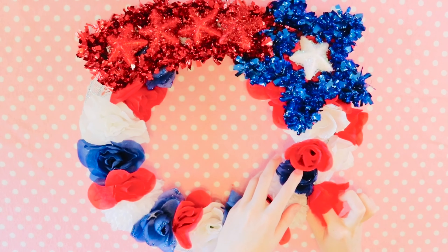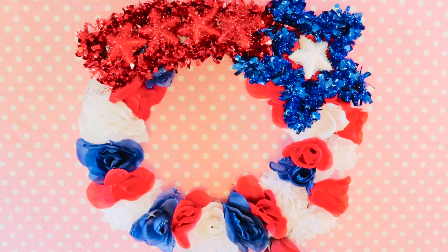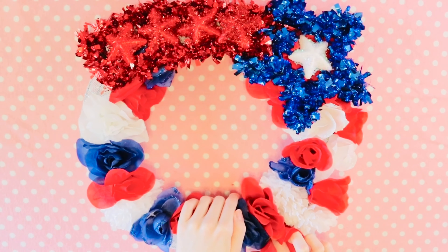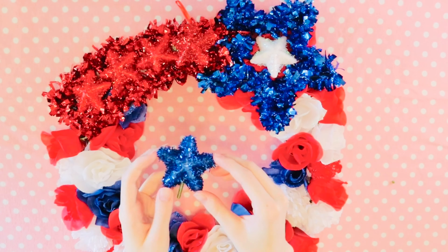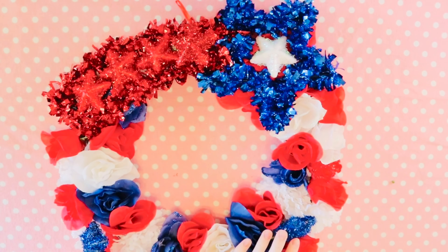Now that the star is in place, I went ahead and put the outer ring of flowers on. I didn't use any blue flowers in the outer ring — I only used red and white. Once all the other flowers were hot glued on, I went ahead and put the blue stars onto the rest of the wreath.